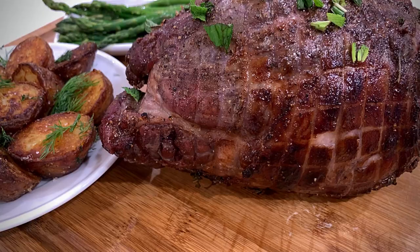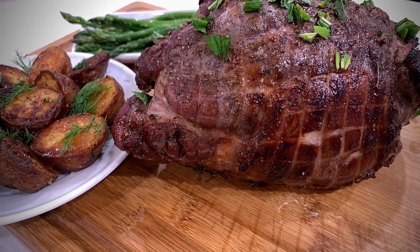Thank you so much for watching, and happy Easter and Passover from my family to yours.